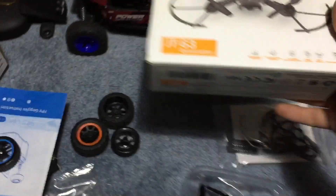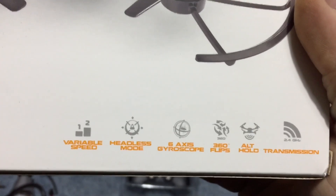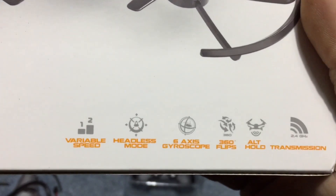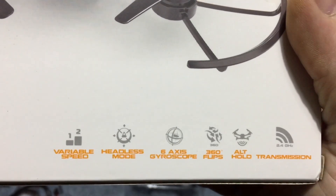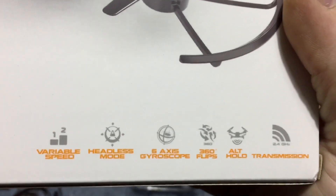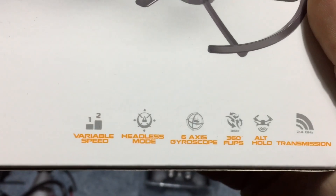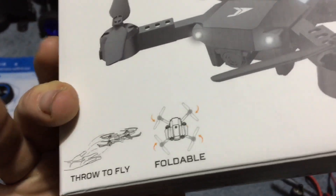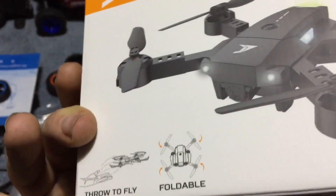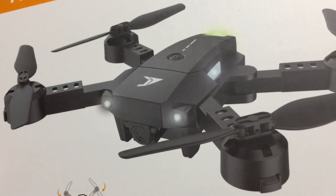Just a little look at the features: we have variable speed, headless mode, 6-axis gyroscope, 360 flips, and altitude hold. I still don't know what that iron cross symbol on the controller is about. Down here we have throw to fly, and it's foldable. Again, it's taking its styling cues off of the Mavic Mini.